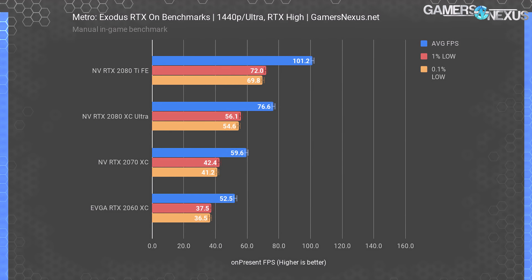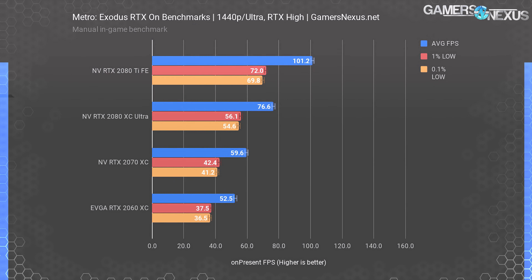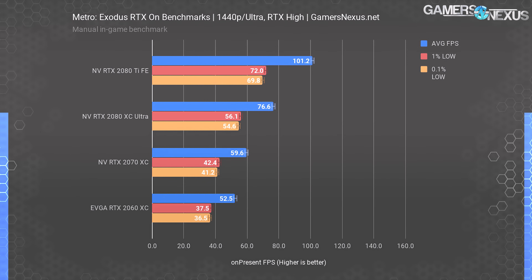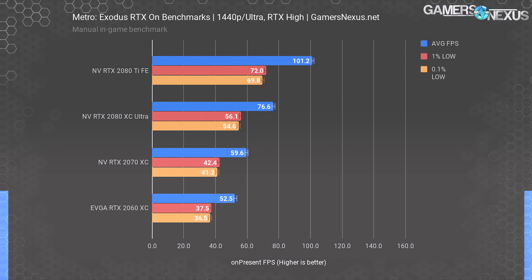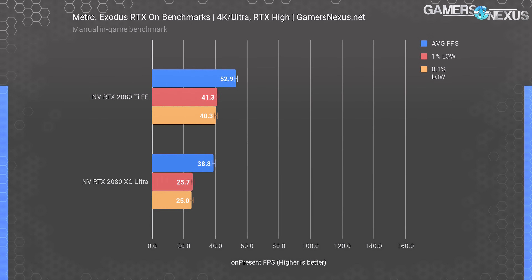At 1440p with the same settings, the 2080 Ti FE hits 101 fps average — about 13% lower than at 1080p, with lows still tightly timed. The 2080 runs at 77 fps, giving the 2080 Ti a 32% lead that should widen as resolution increases. The 2070 ends up at 60 fps with the 2060 not far behind, demonstrating significant value against the 2070. The distance between a 2060 OC and a 2070 is much less than between a 2070 OC and a 2080. Note that dropping from ultra to high preset would recover some performance, but RTX is responsible for eradicating the majority of frame rate.